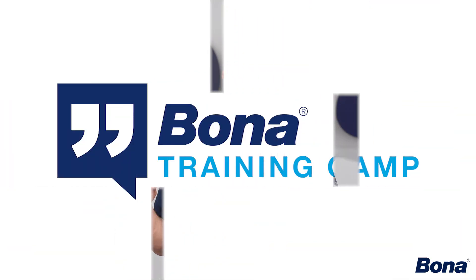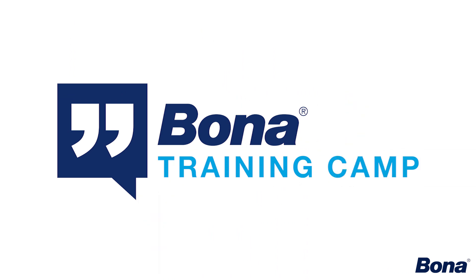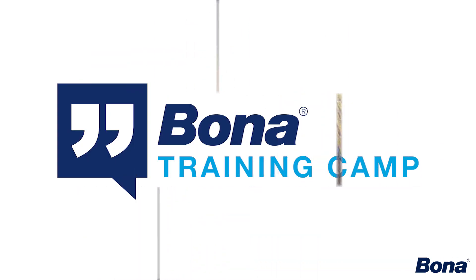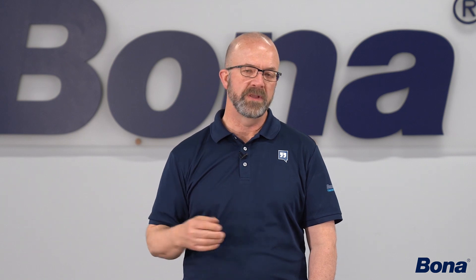Here's another biggie. Anybody who's put down solvent-based stains before and then six months or a year down the road gets a call from their customer about white lines in the floor — that's because you or your guys flooded the floor with stain, that solvent got trapped underneath the sealer and finish you put on top, and slowly worked its way up, loosened the finish, worked its way down grain lines, causing adhesion issues. Usually that's not fixable in place — it requires a full resand. You're not going to get that wet stain white line condition with Bona Chroma coloration.